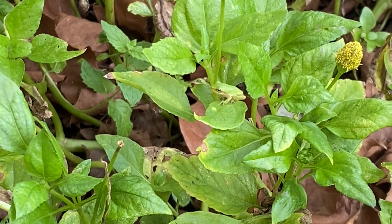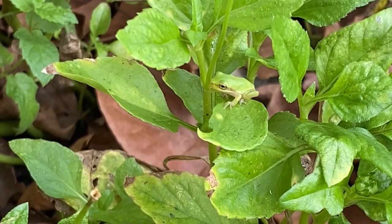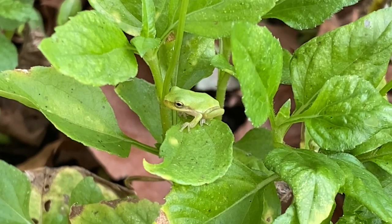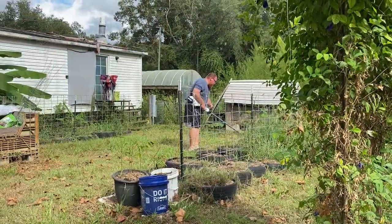We are on our septic mound today, planting for the fall. Donald is right there cleaning up the area a little bit — we're going to be pulling weeds and taking out stuff. And look at this itty bitty baby tree frog! He's so little, oh there he is, he's so cute. Donald is weed eating.